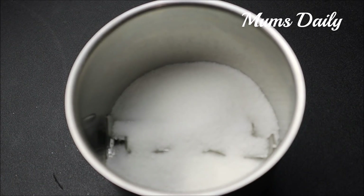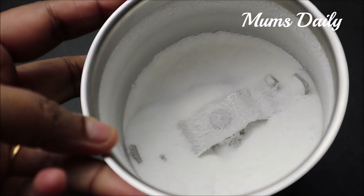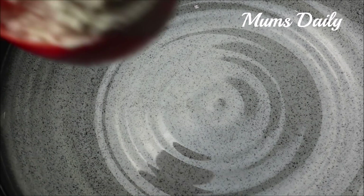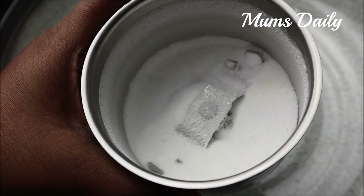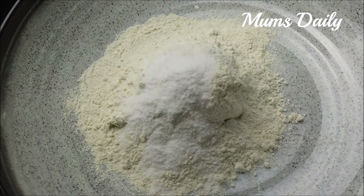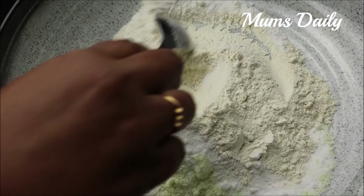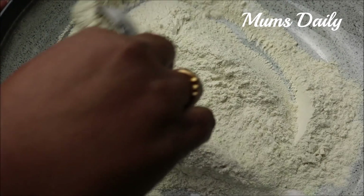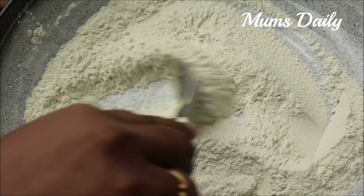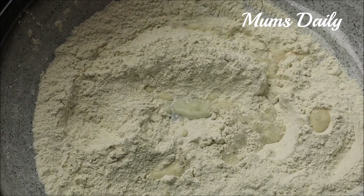I am going to add two tablespoons of panchasara and 1 tablespoon of icing sugar in a mixing bowl. I am going to add panchasara and brown sugar.